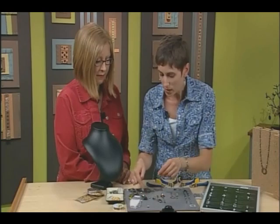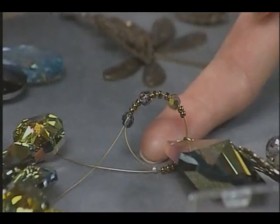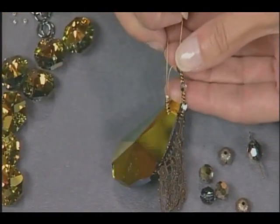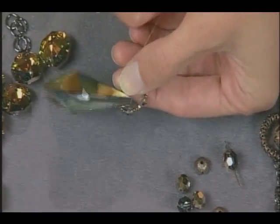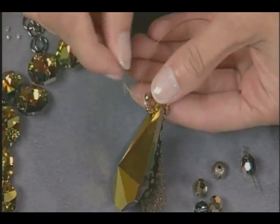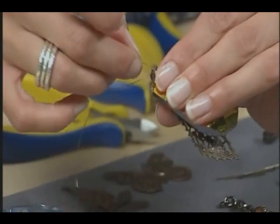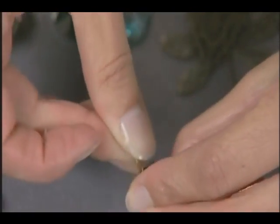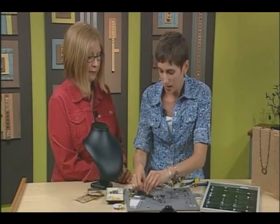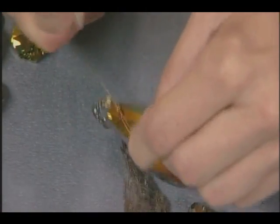I've gone ahead and strung my sequence of beads, and really you can do anything. We're looking at maybe an inch of beads. And then I went ahead and ran my wire back around through the whole length of the circle. So what I'm going to do then is just hold on and snug it up. And I'm going to run my last wire tail through that crimp bead.